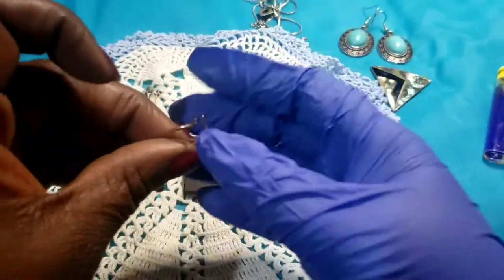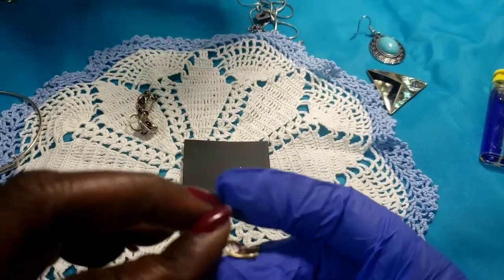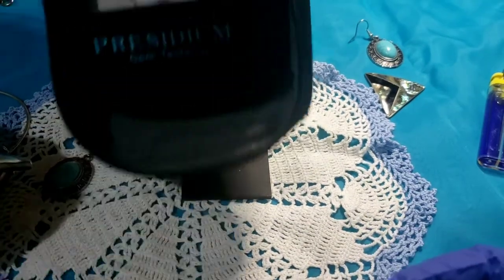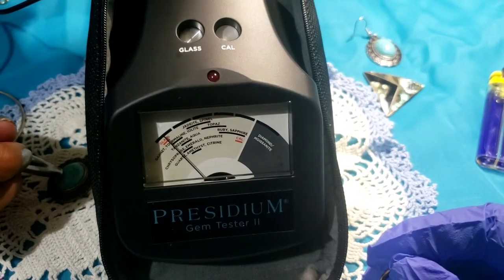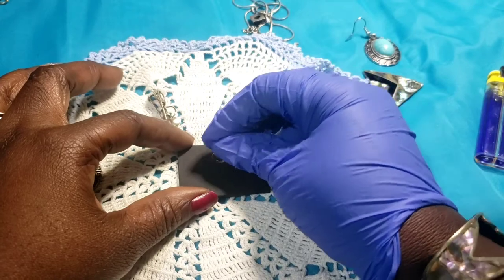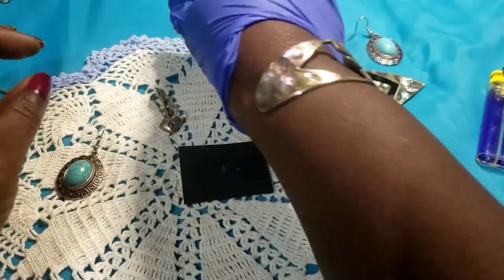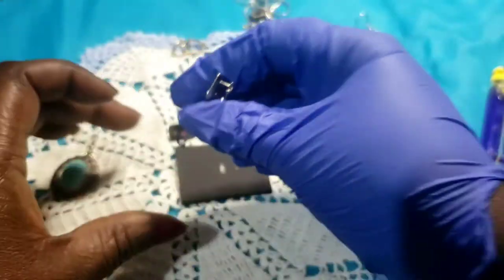Okay, we're going to scratch — these silver tone pieces. These are the earrings, and these earrings. Scratching each piece on the testing stone.